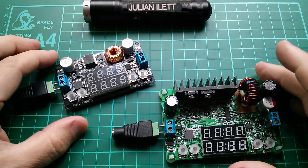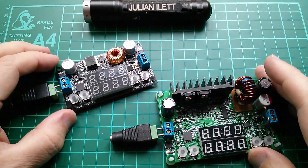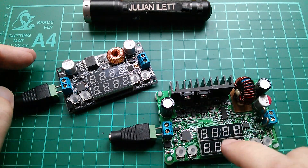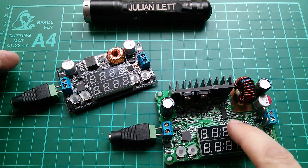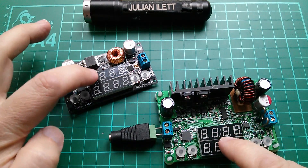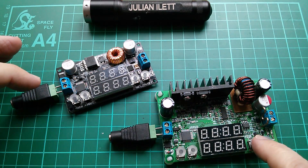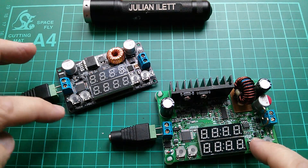Good afternoon all. I've got here two power supplies, two of these DC to DC converters, two buck converters, and they're these digitally controlled ones so they have a display and in this case they both have dual displays.